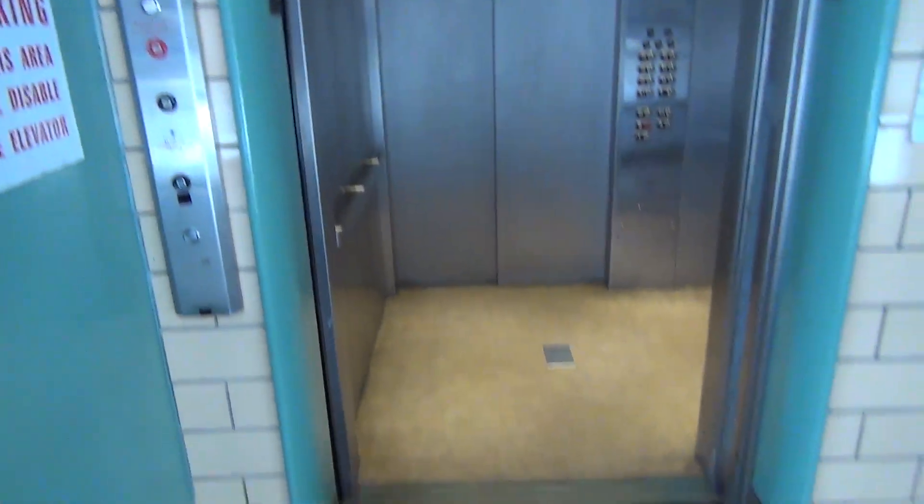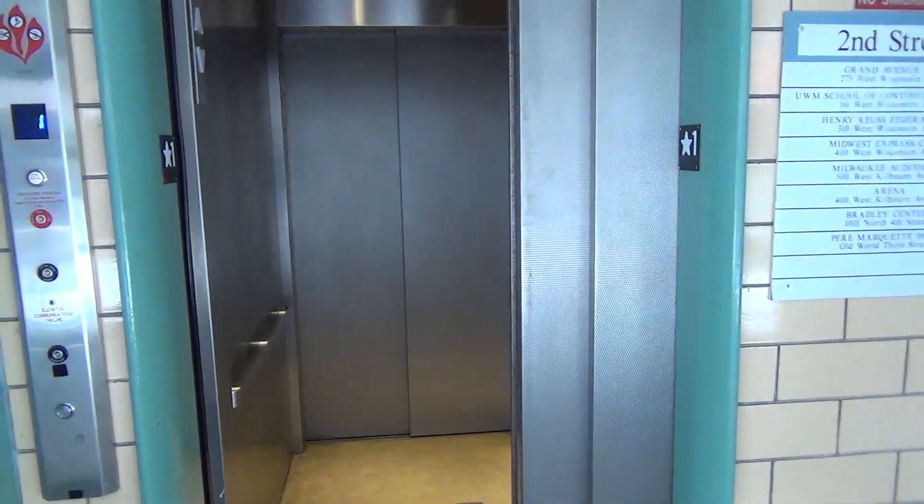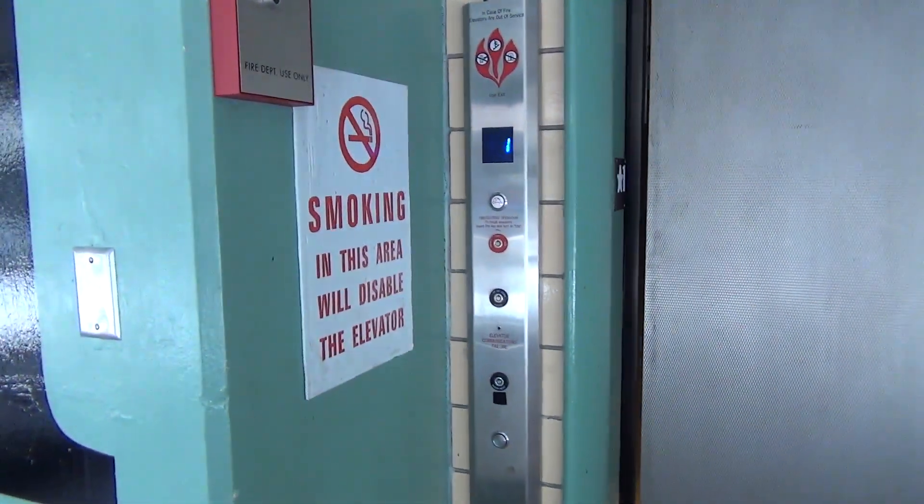Alright, well, that was two very not-so-exciting elevators. But that'll be it.